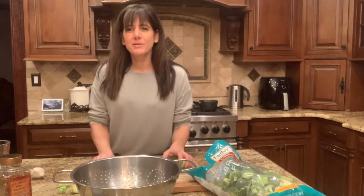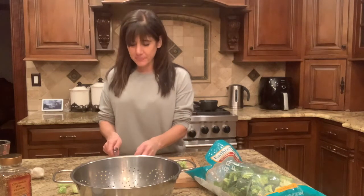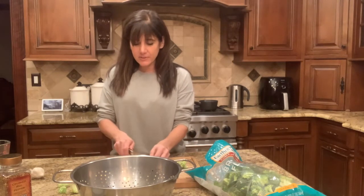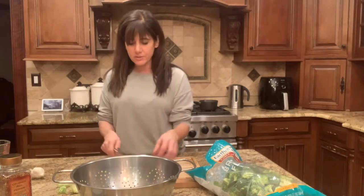Hi, this is Mina. Thanks so much for tuning in. I'm going to show you one of my family's favorite recipes. It's called pasta aglio e olio. You can use any kind of pasta you like. Today I'm going to use penne. It's basically pasta with garlic and oil, and I just change it up by what I add to it.